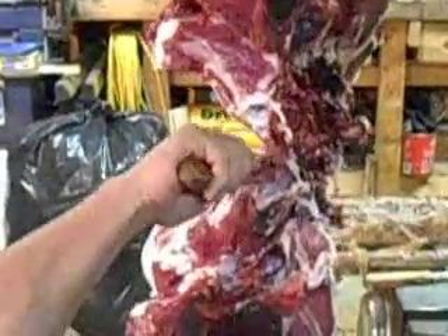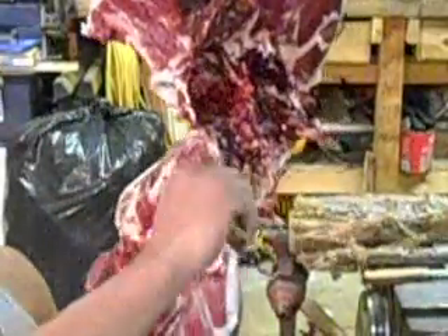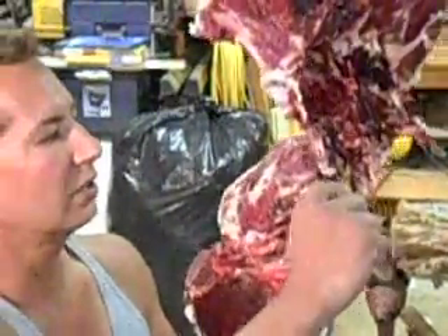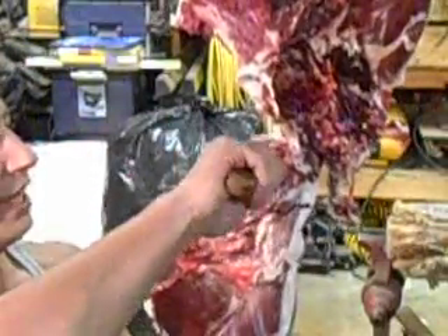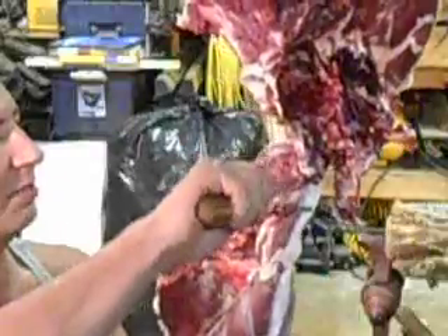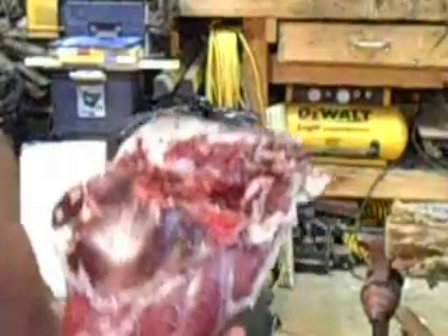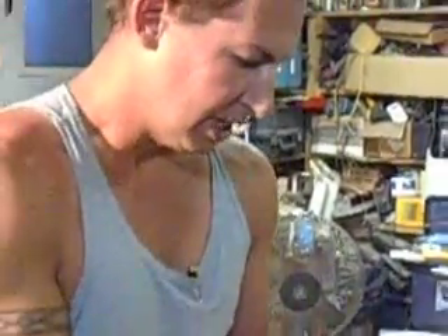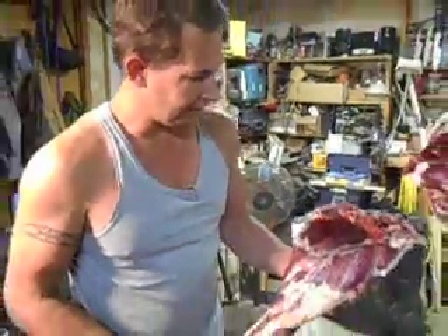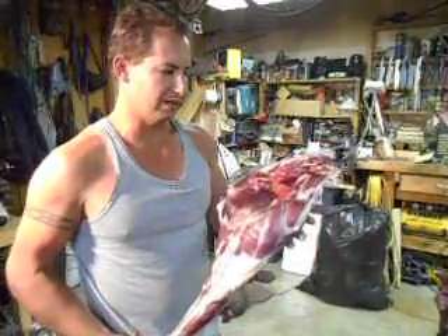Once you start getting close to the end on a little deer like this it doesn't really matter so much because the hindquarter isn't as heavy, but on a bigger deer or an elk really make sure you've got a good grip on that hindquarter towards the end because the weight can sometimes rip it loose. There's our hindquarter — now we'll go ahead and take it into the kitchen and show you how to break this down into sirloins, top rounds, bottom rounds, and rump roast.